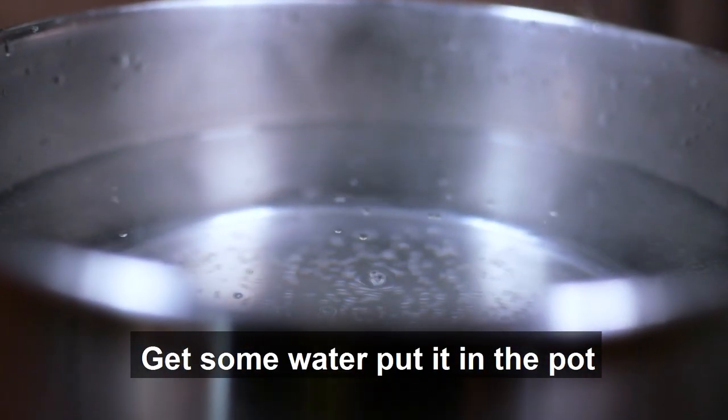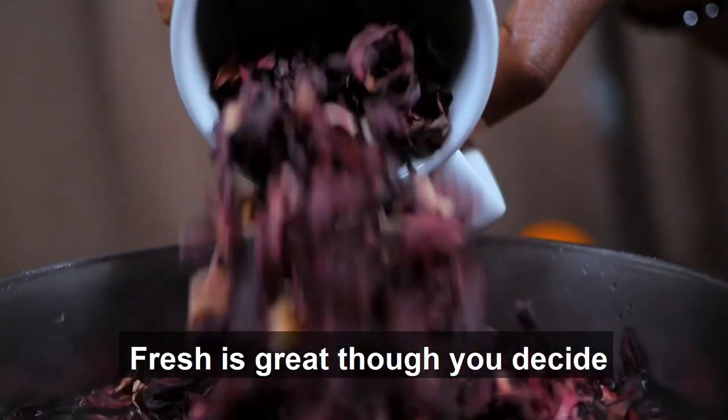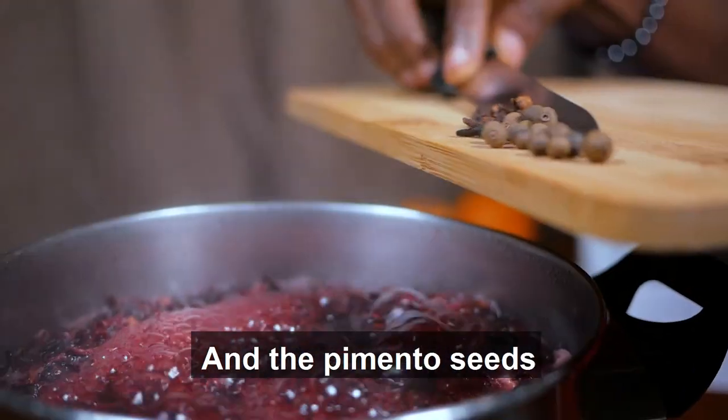Get some water, put it in a pot, add the sorrel hibiscus — this one's dried, but fresh is great though. You decide. Next, add the spices it needs: cloves and the pimento seeds.